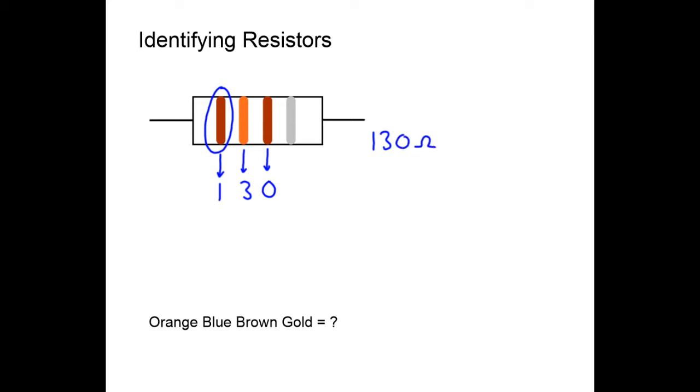The last band we haven't used is silver, and silver means plus or minus ten percent. So the fourth band is the tolerance — plus or minus ten percent. As you can see, I'm using these color codes without looking them up; it's very useful to know them.